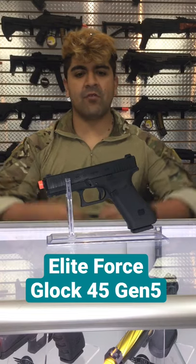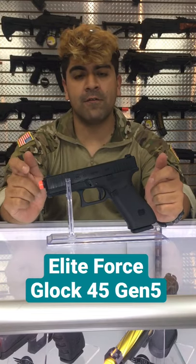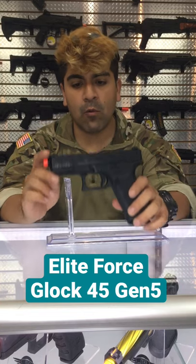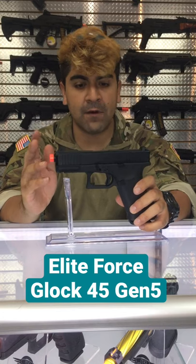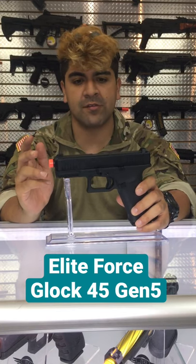What's going on guys, it's Dan from Airsoft GI. I have with me the Elite Force Glock 45 Gen 5. This is one of the newer Glocks that actually come out from Elite Force recently. This is actually very similar to the 19 as far as the compactness and the general sizing.